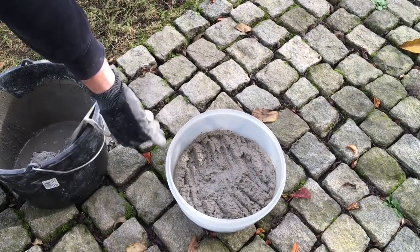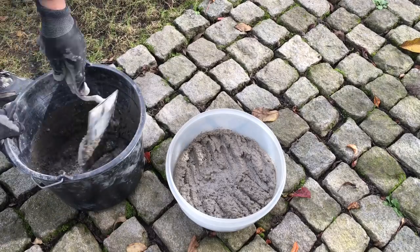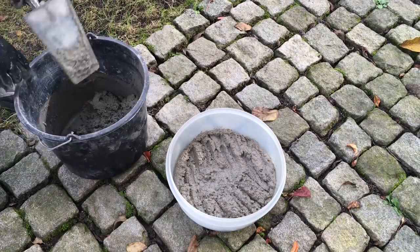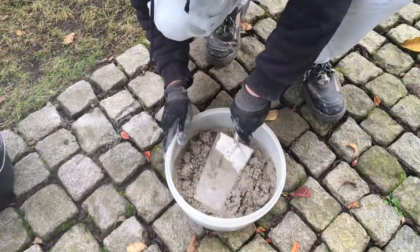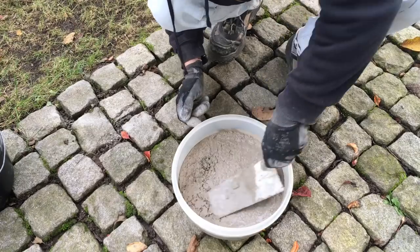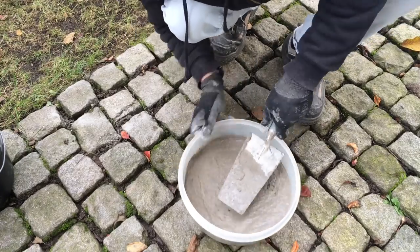The first charge is already in the bowl, and that was unfortunately a bit too little, so I made a second charge. Before filling the bowl with concrete I had put some oil on the plastic bowl so it comes out better.